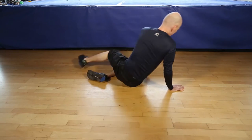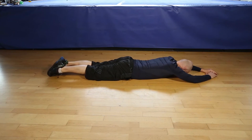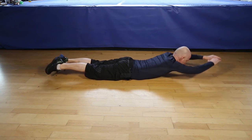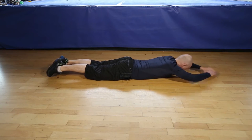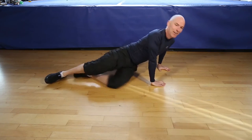Okay. Let's do 12 reps of the Superman. 1, 2, 3, 4, 5, 6, control movements, 7, 8, 9, 10, 11, last one, 12. And that's it.